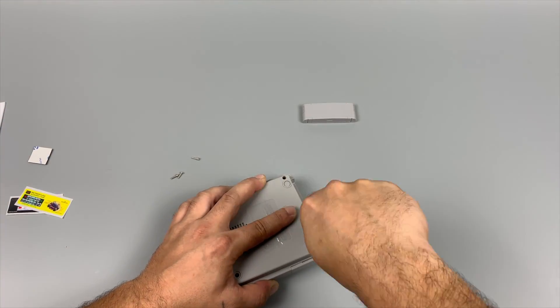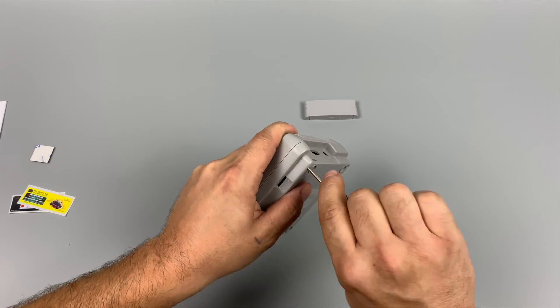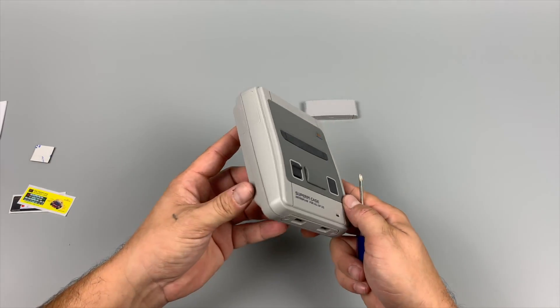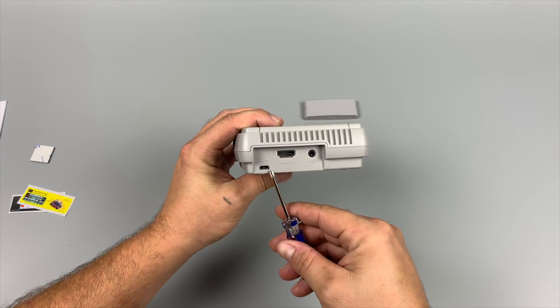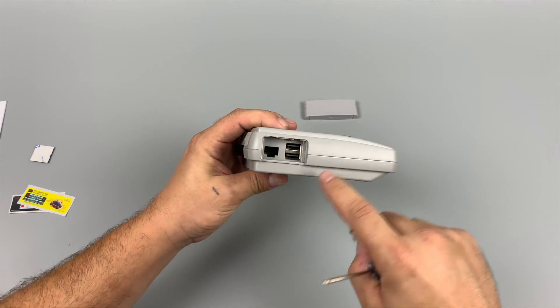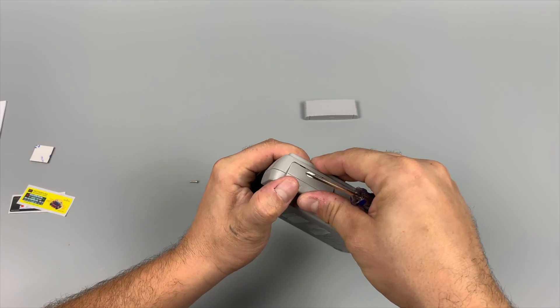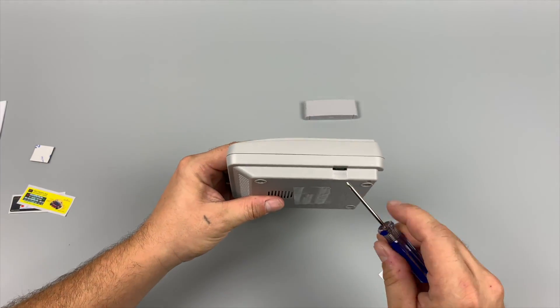Now I have the Raspberry Pi 3 all wired up and secured inside of the case, and it's time to put the top shell on — just four screws, and there we have it. We have our two USB ports on the front. On the back, we have our HDMI, 3.5mm audio jack, and power in. There is a side panel to access two extra USBs and Ethernet, plus full access to the SD card on the other side.